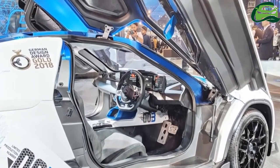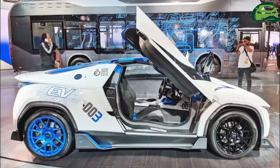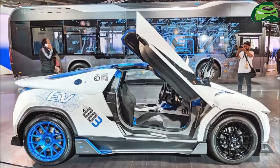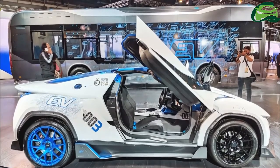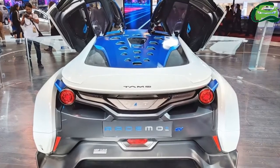At the front, there's a nose cone in place of a grille, which is typical of electric cars. The front bumper is unique but inspired by that of the Tamo Racemo Plus. Moving to the sides, the underbody skirts have a different design. There are blue decals and 17-inch black wheels at the front and 18-inch blue wheels at the rear.